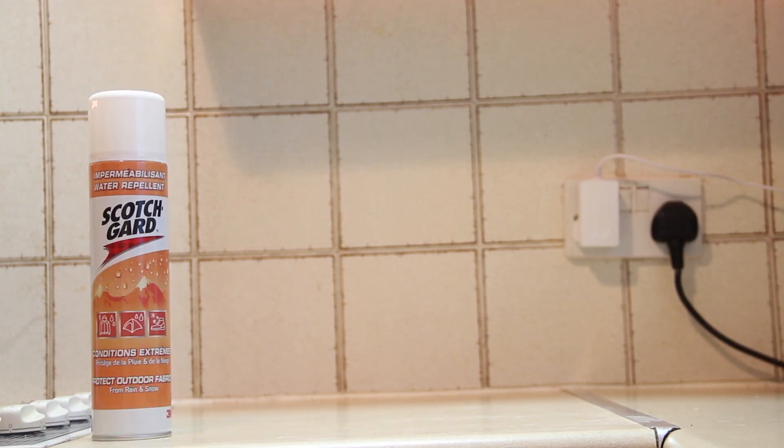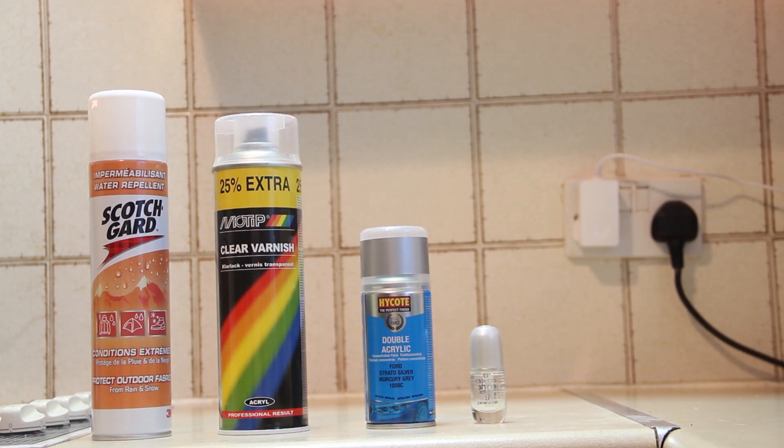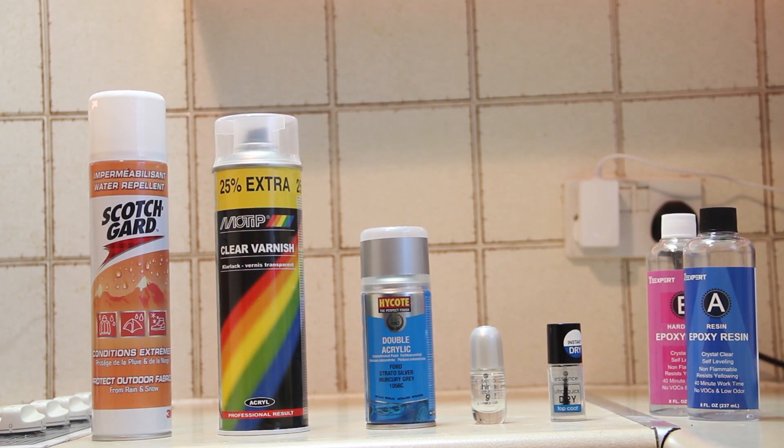So I bought a couple of potential materials to cover my rocket fuel. They are: water repellent spray, gloss paint, car paint, nail polish, nail polish cover, and epoxy resin.